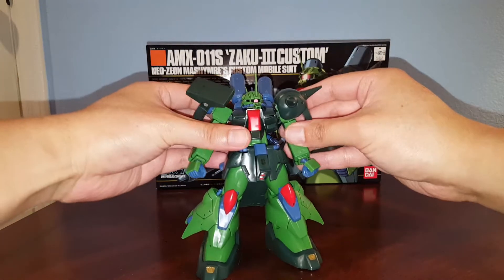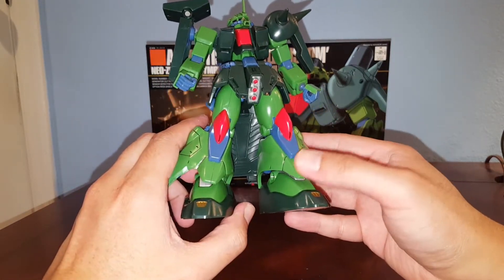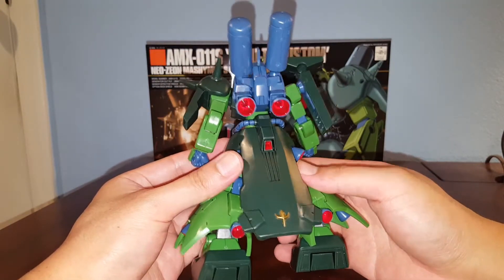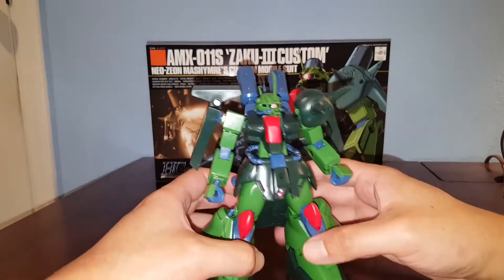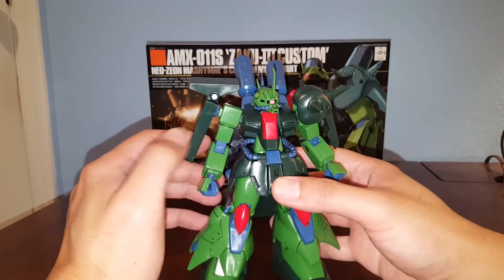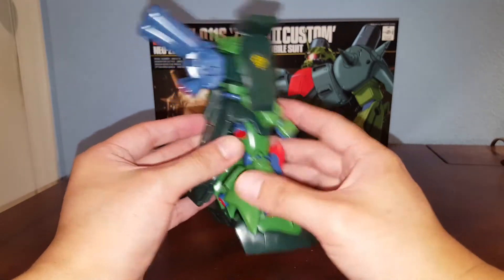The color of plastic this kit is molded with is not great — this green looks very toyish, and since it's an older kit it has seam lines everywhere, though honestly I don't care much about seam lines. Overall it still looks pretty good. The joints are a bit loose compared to modern kits and don't feel as solid, but it does look pretty nice once you get it all detailed up. I did some panel lining and some painting.